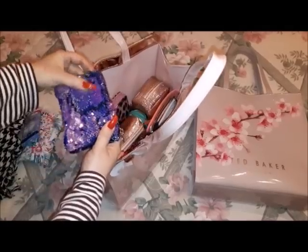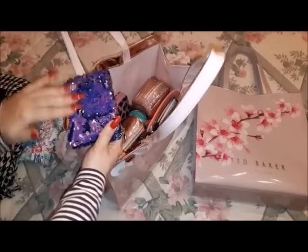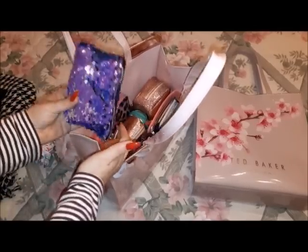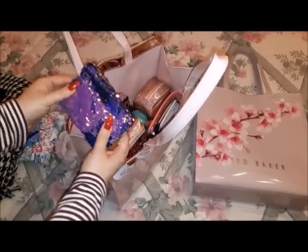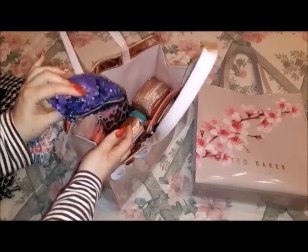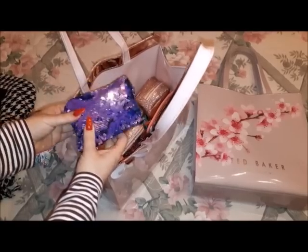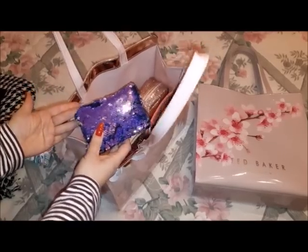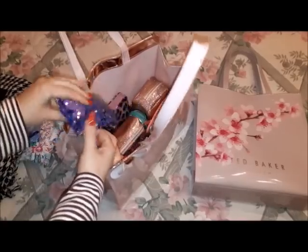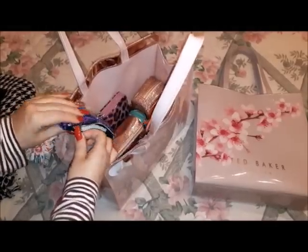I fell in love with this tissue pocket because it changes color — it's purple but it shifts color whenever you move it. I'm keeping my tissues in this new pocket because I had to retire the previous Hello Kitty one that so many of you asked about. The wear and tear had gotten to it and I had repaired it so many times I just couldn't anymore, so I purchased this new one.